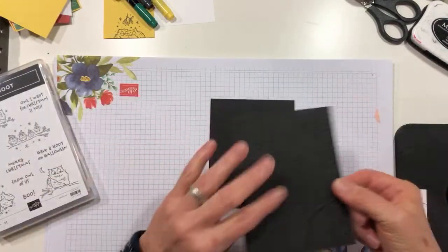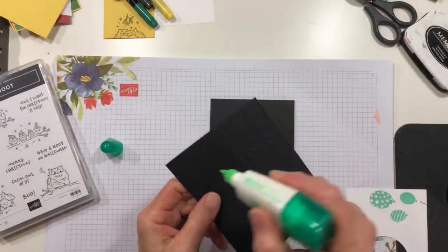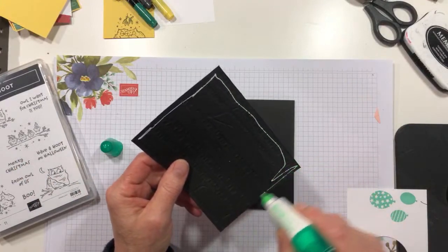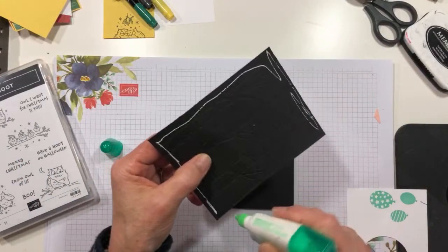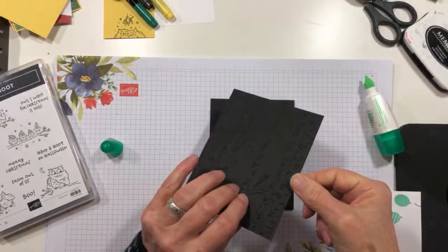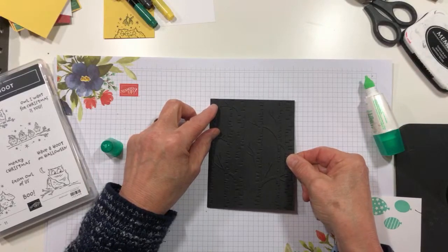Now I'm going to use liquid glue and adhere this to the front of my card base. Yeah, Catherine, I really like the new machine myself — it's very, very smooth, got very nice action, feels good to use. I like it a lot. All right, we're just going to line this up with the top and the sides.